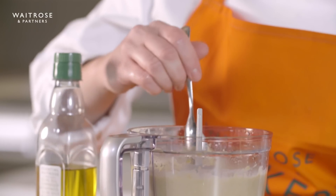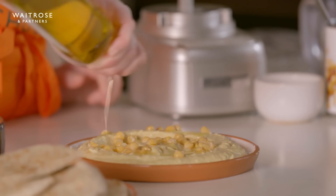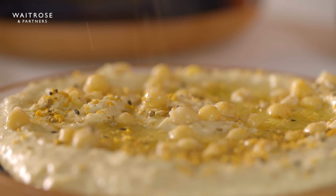Hummus is a meal in itself — you really don't need to do too much to it. My name's Helen and I'm one of the chef tutors at the Waitrose and Partners Cookery School. Today I'm going to show you how to make hummus with cumin. It requires very few simple ingredients so it's so easy to make at home. If you'd like the full recipe, the link is in the description.